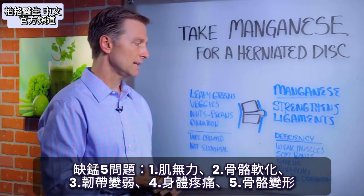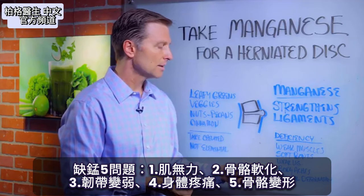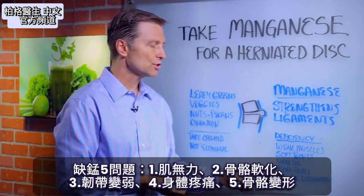When you're deficient in manganese, you have weak muscles, soft bones, weak ligaments, body aches, and even skeletal deformations.